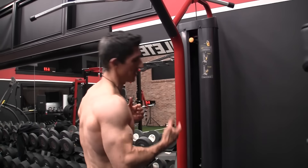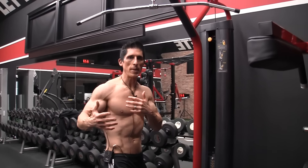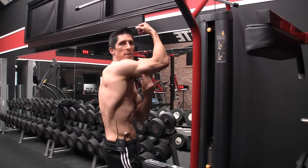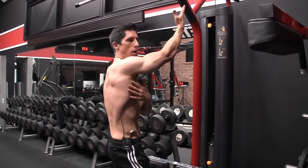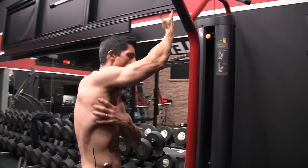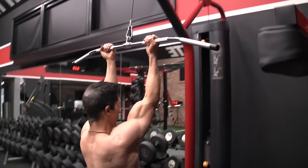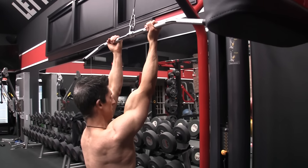On a lat pulldown machine, if we wanted to hit the lats — understanding the anatomy — we know that the lats are a huge muscle that attach to the spine and also down to the pelvis. They come up and around to the arm. So if we want to get them through a full range of motion, you've got to get that arm up and away from you as much as you can, and you can see them put on stretch when you do that.